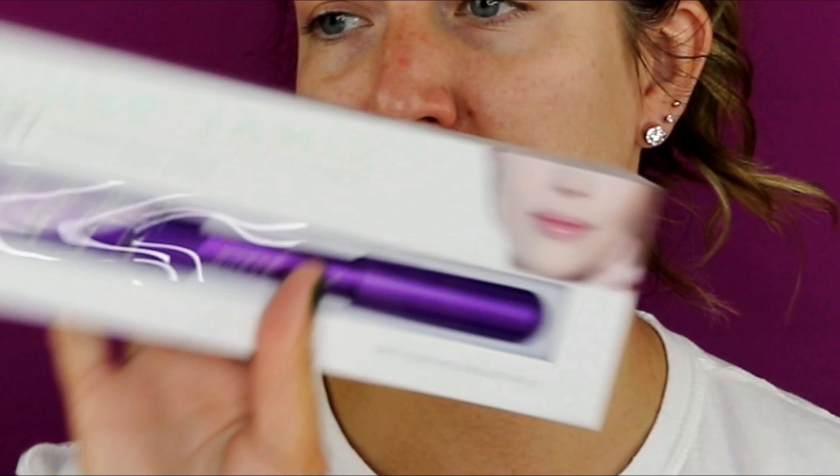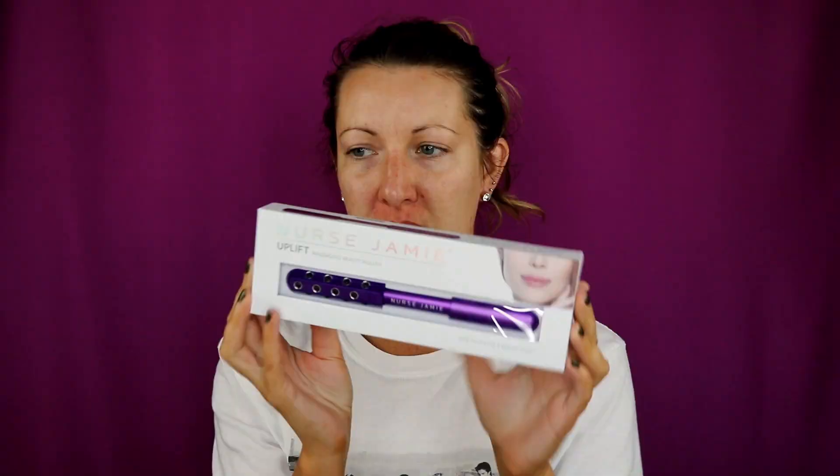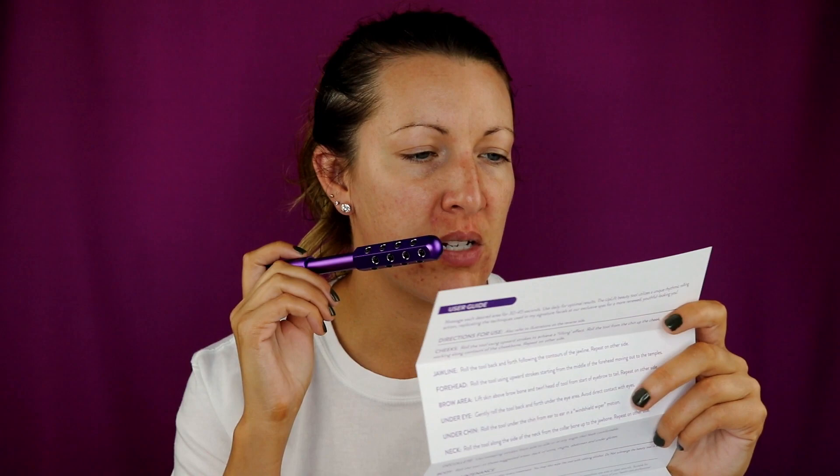There's one more item I wanted to use. I picked up a new item the other day — I got it from my Sephora VIB 20% off sale. It's the Nurse Jamie Uplifting Massage Roller that Tati always talks about. I wanted to get it before when she had her discount code, but I didn't have the funds at the moment, so I decided to pick it up this time with the VIB sale. I'm going to read the instructions — the picture shows rolling it up and down, but the instructions say to just roll up. So we're just going to roll up.